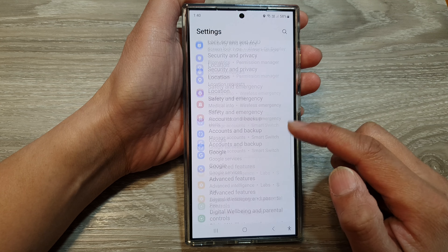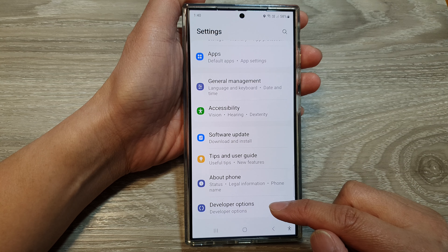Next, from the settings page, scroll down and then tap on developer options.